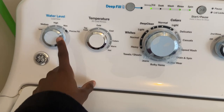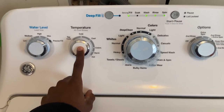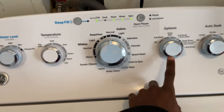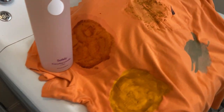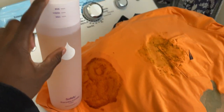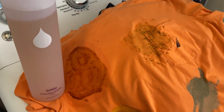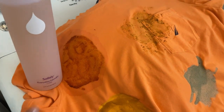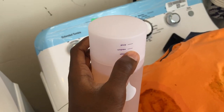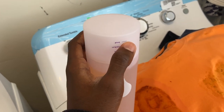We're going to let it choose the water level, put it on cool, it's going to be a normal cycle, there will be no second rinse and no auto soak. Somebody wanted me to not pre-treat — like pour some detergent on the stain and let it rest for 15 minutes — so I'm not going to do that this time. I'm going to fill it to the medium line, not the small. This is the eight-shirt test I always do.